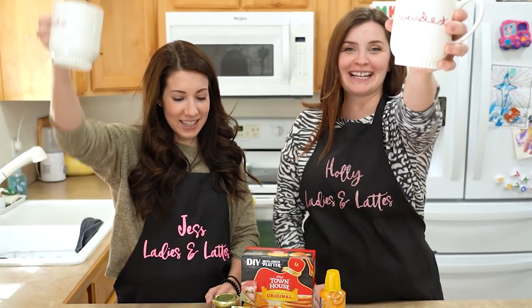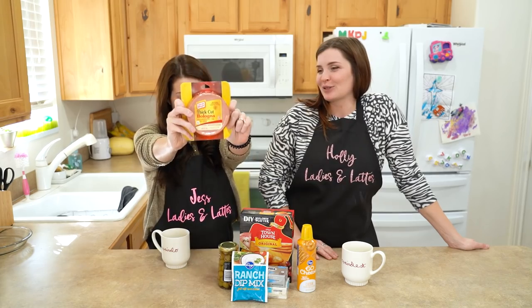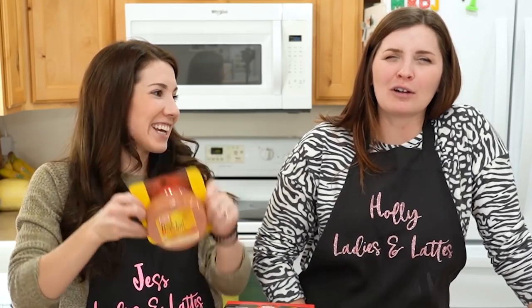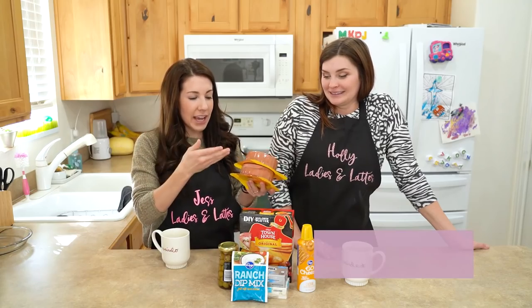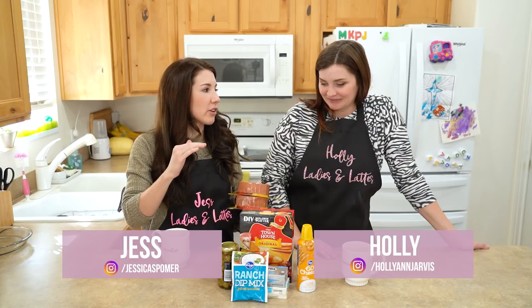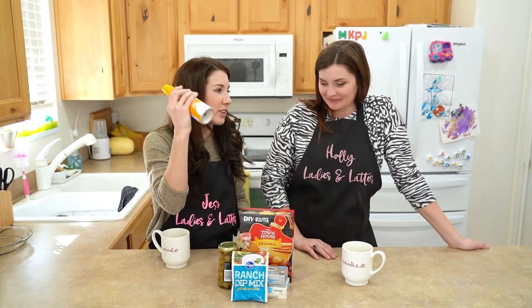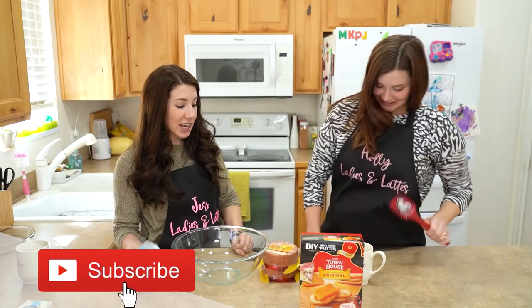Welcome back lattes. We are making a retro recipe of bologna cake. Can you believe that's a thing? In short, we will layer the bologna with a cream cheese mixture, surround it with crackers, and decorate it with canned cheese. Getting in the spirit, y'all. Domestic divas.